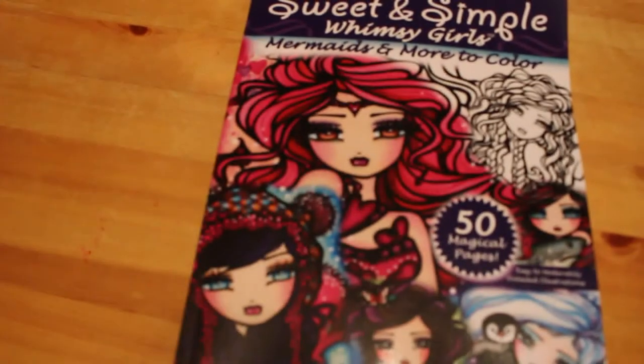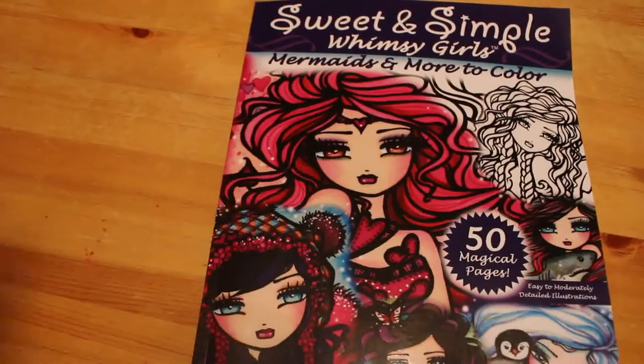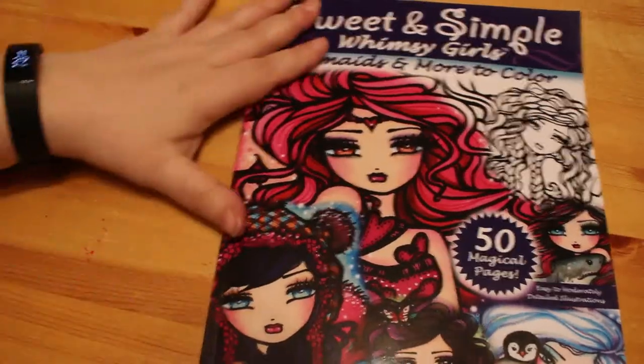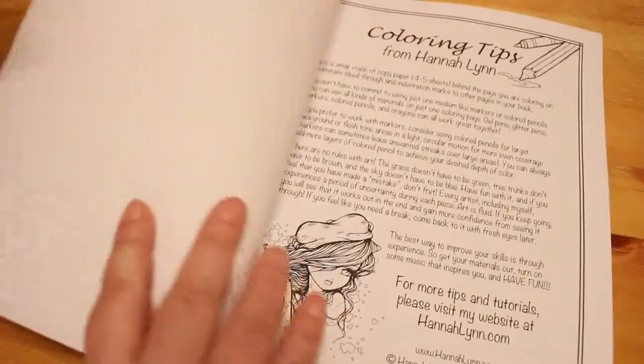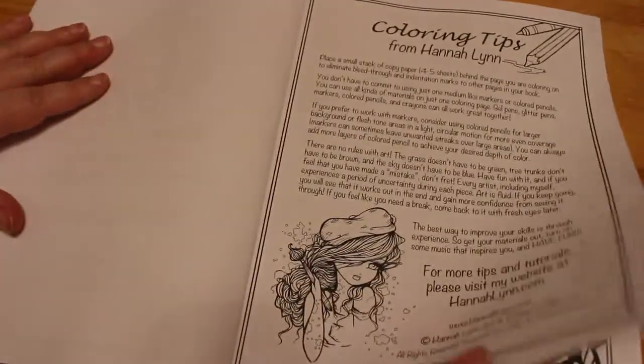Hi guys, it's Andrea. Welcome back to the channel. I know you've all seen this book before, but this is fairly new to me. So I am going to do a quick flip through of Sweet and Simple Whimsy Girls, Mermaids and More to Colour by Hannah Lynn. I picked this one up as part of the Whimsical 2020 that John Bibbophile Colourist is running, so I can do some more Hannah Lynn ones.